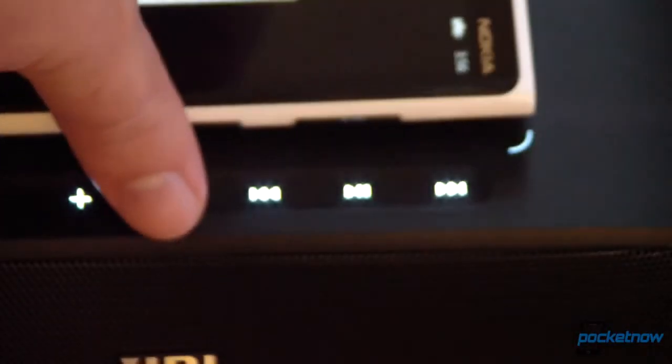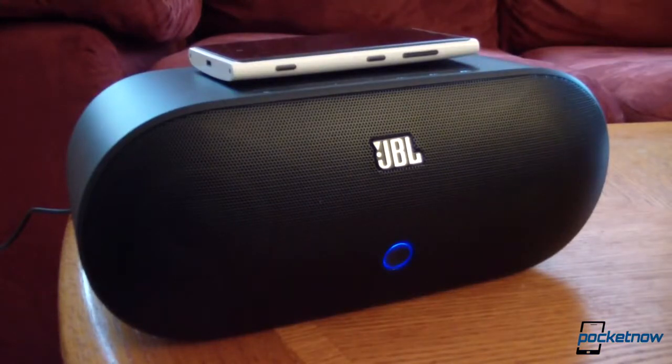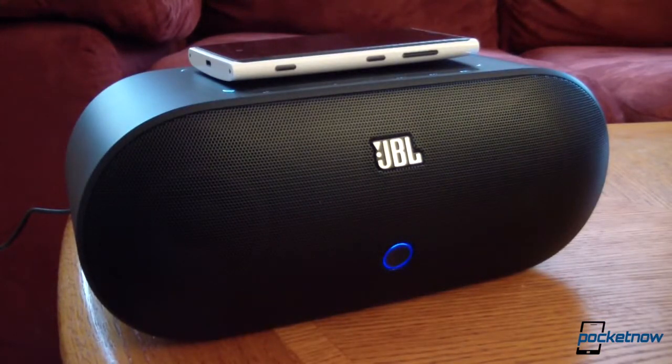Once we get this device synced with our music collection, we'll be able to give this more of a thorough test drive. We've still got some testing to do with the JBL Power Up. This is just a quick look, but at its core this is a fairly simple product — it is a speaker dock that is heavy, that is big, that delivers some pretty impressive sound, and that lets you pair your Nokia Lumia 920 or your other Bluetooth-enabled wireless phone pretty simply. Is it worth $300? Well, we're not sure yet. Check back with us in a few weeks.